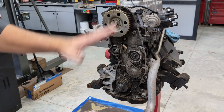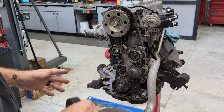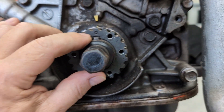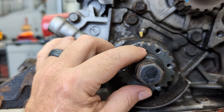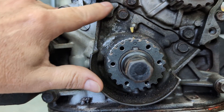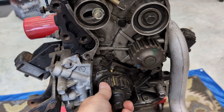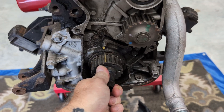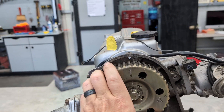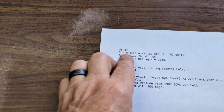Now if your engine broke on you or something happened and things are out of time, all you would do is make sure the crank gear is lined up. The crank gear has a little dimple, and that's supposed to be lined up with this triangle piece right here on the oil pump. If everything was really severely goofed up or it's a brand new motor, you just want to turn it clockwise and get the dimple all lined up.